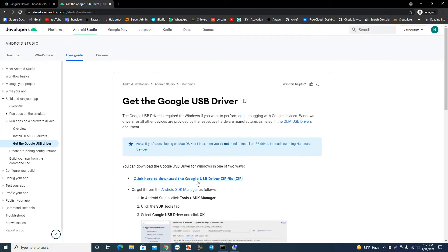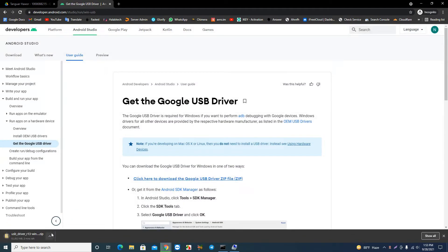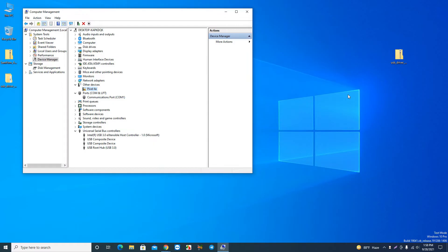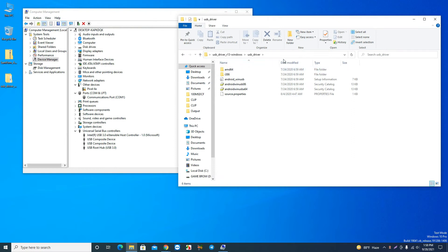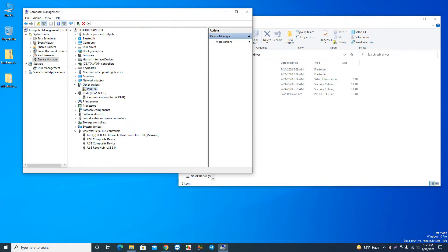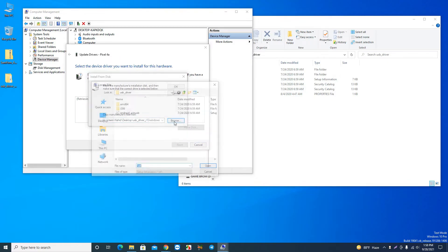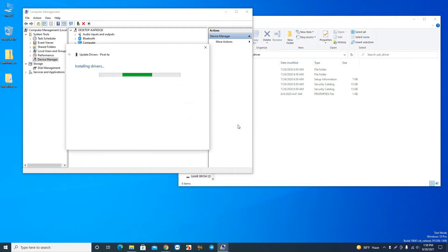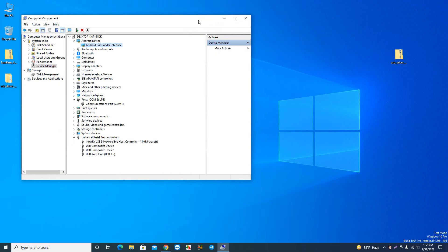Download the driver and extract the file. Copy the USB driver folder location. Then in Device Manager, select Update Driver and browse to that directory. Select Android Bootloader Interface, click Next, and install. Once done, you should see Android Bootloader Interface listed in Device Manager when your phone is in Fastboot mode.